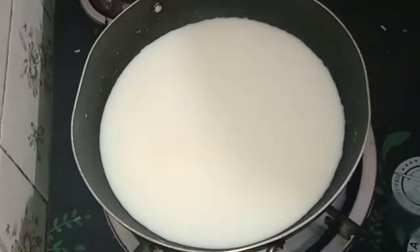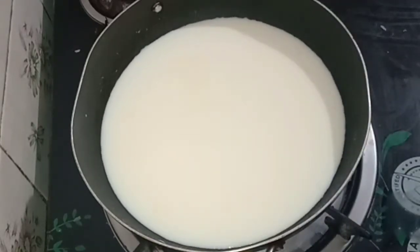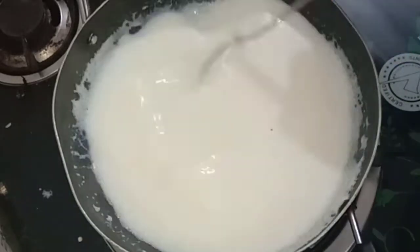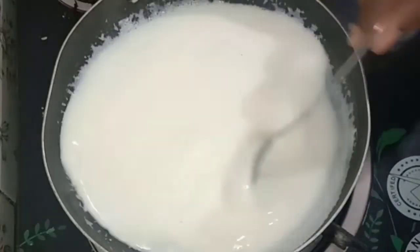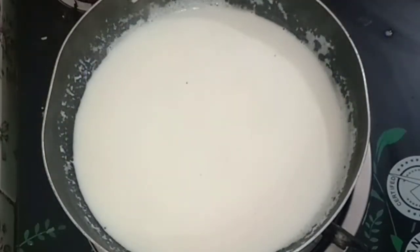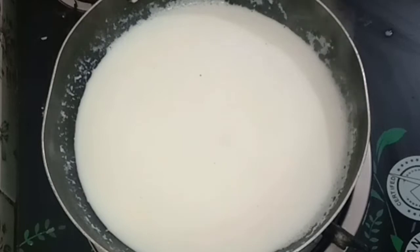Let's use it for 10 minutes. If you have a few more pieces, please use the whole bowl.